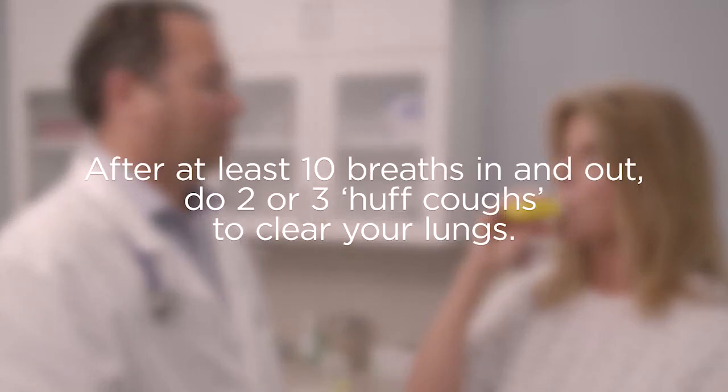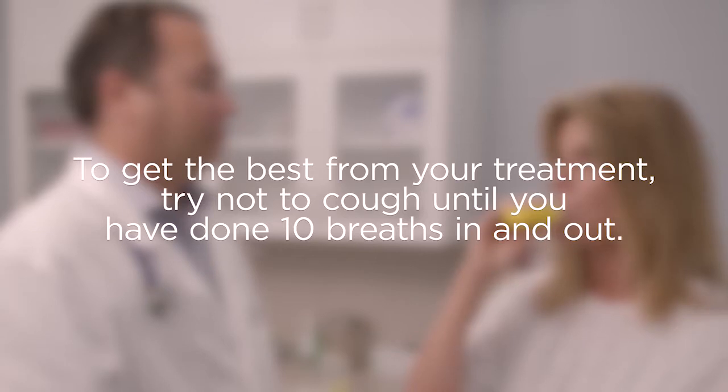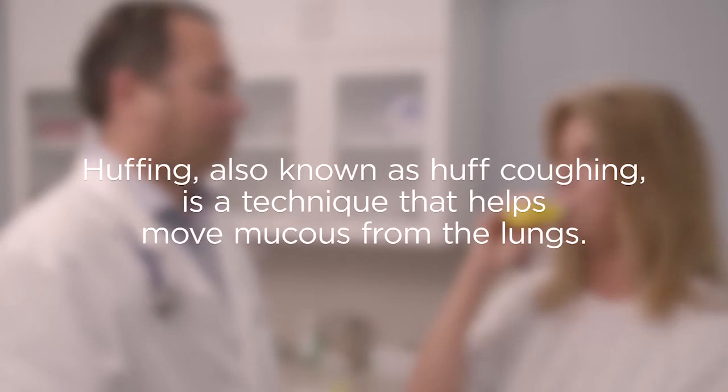After at least 10 breaths in and out, do two or three huff coughs to clear your lungs. To get the best from your treatment, try not to cough until you have done 10 breaths in and out. Huffing, also known as huff coughing, is a technique that helps move mucus from the lungs.